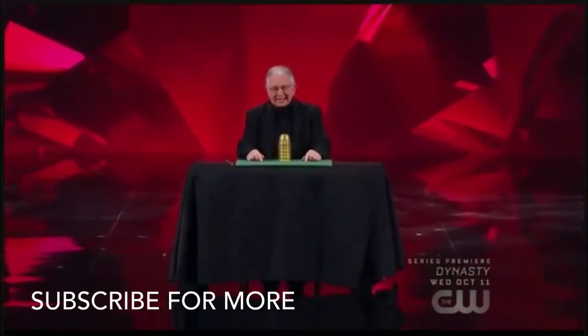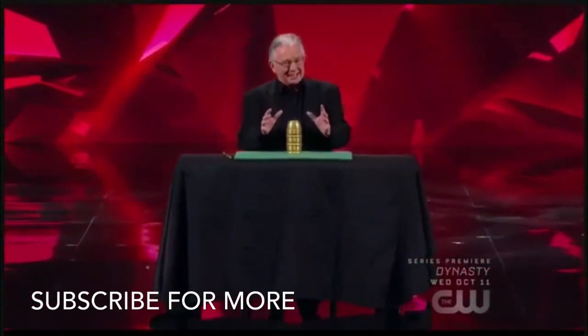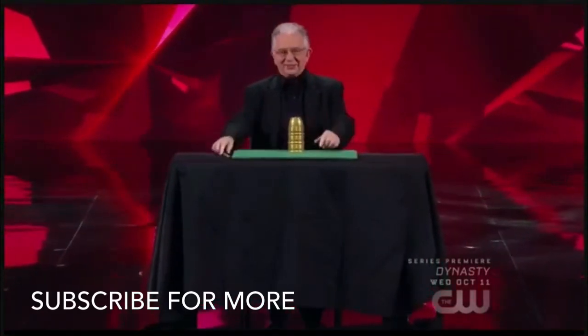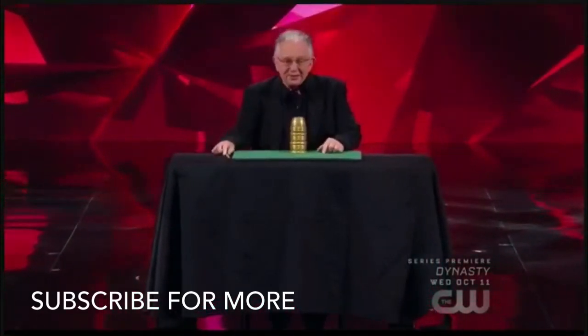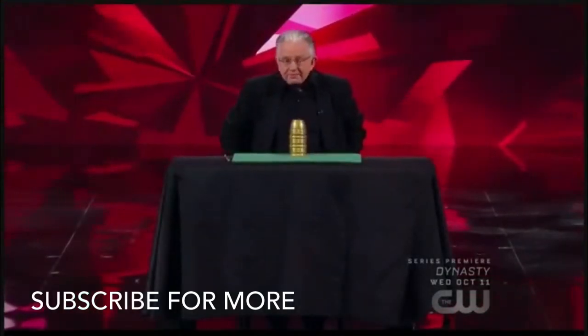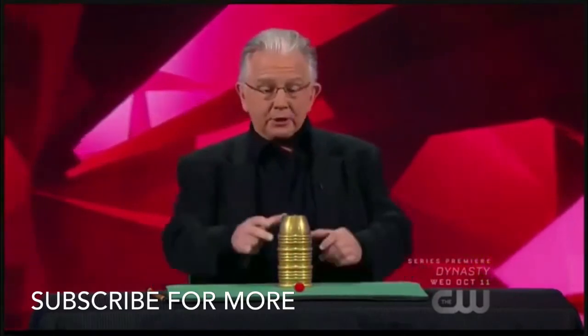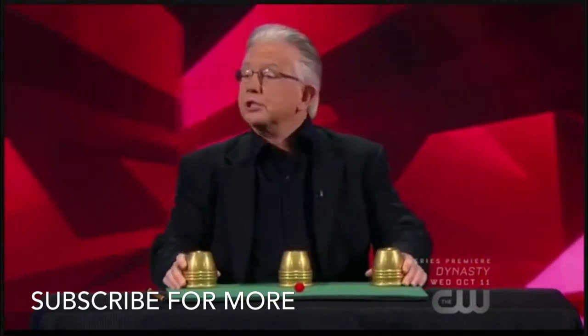Penn and Teller, it is a pleasure to be back again on Fool Us. I'm very excited to be here this year because I get to bring my favorite magic illusion — the cups and balls. Now, I know you're very familiar with this trick because you perform it. But for those in the audience that are not, let me explain. It's based on an old gambling scam known as the three shell game.